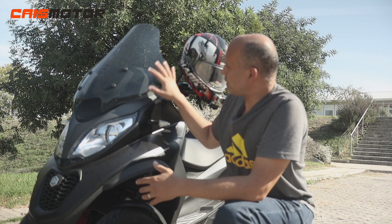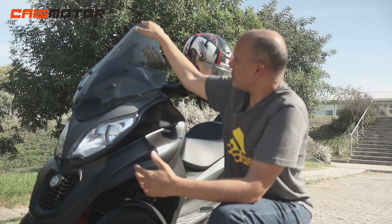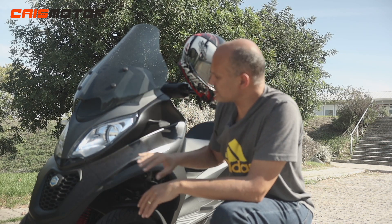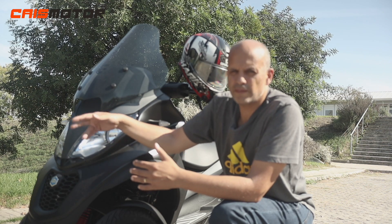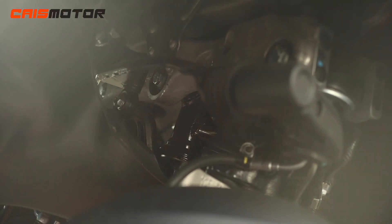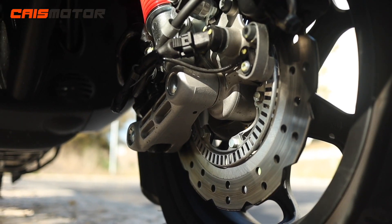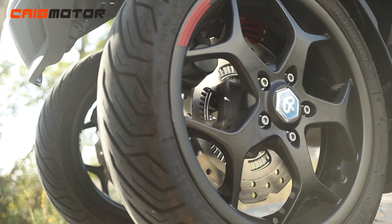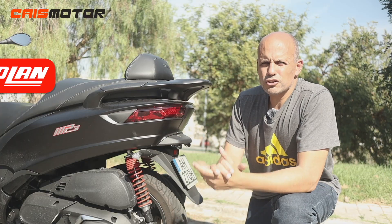At the front we have a windscreen which is fairly wide. For the average person it works well, though for taller riders it could be bigger. The lights are not full LED — only the blinkers and the DRL (daytime running lights) are LED. We have an electric hydraulic suspension blocking system with 85mm travel, two discs of 258mm one on each wheel, three-channel ABS integrated with the brake pedal, alloy rims, and tubeless 110/70 Michelin tires.